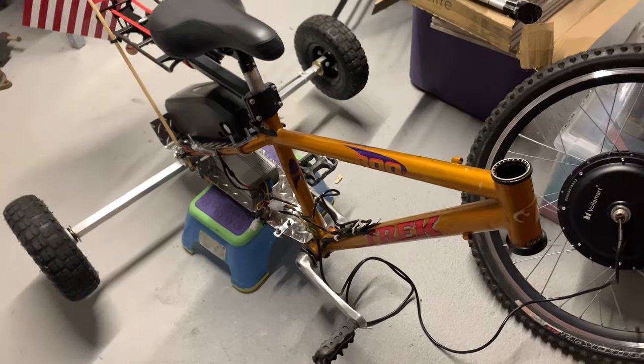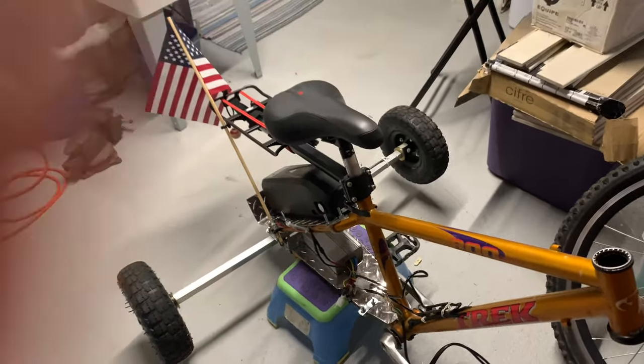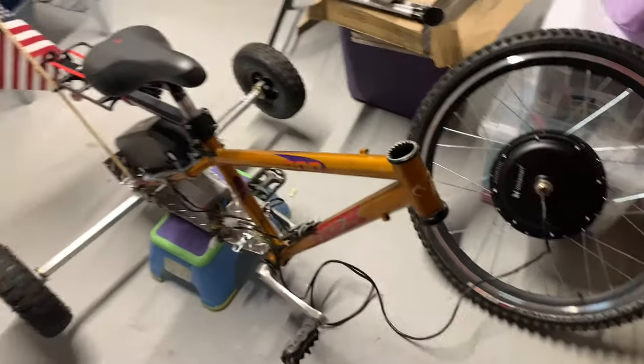It's December in Massachusetts and it's cold, so I'm not doing this in the shed anymore. I brought the trike into my basement — there's a bulkhead through that door, so I got that going.